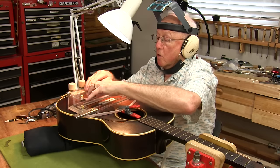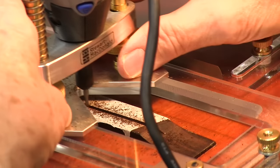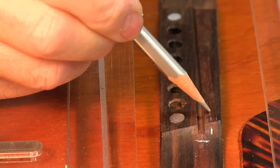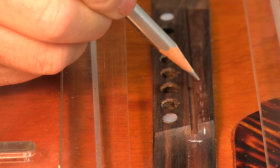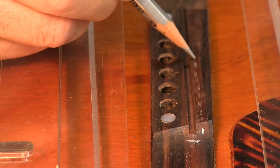Now I'm going six thousandths the other way. I'm going to take a silver pencil and mark down the center of the old saddle slot, because I can still see it. It's at a real different slant and it's much closer to the front. That's why this saddle had started to split.